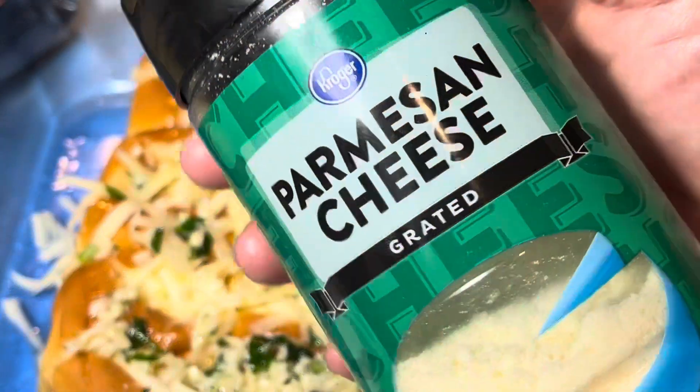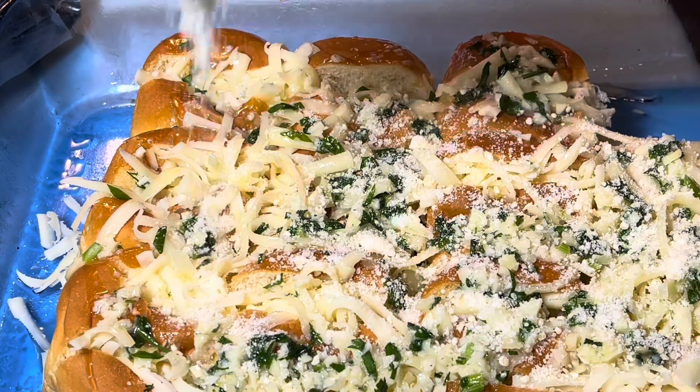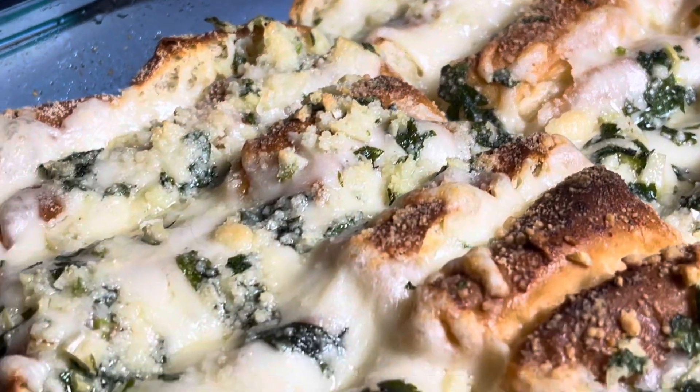So that's it. It's just a really quick video and it was so good that I just wanted to share it, because I know that you guys will enjoy this also. It's really good.